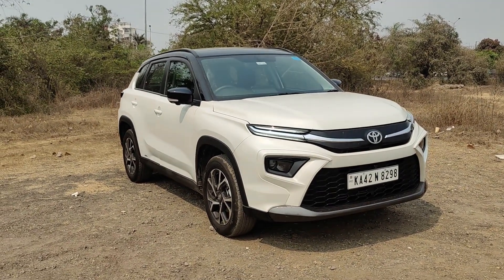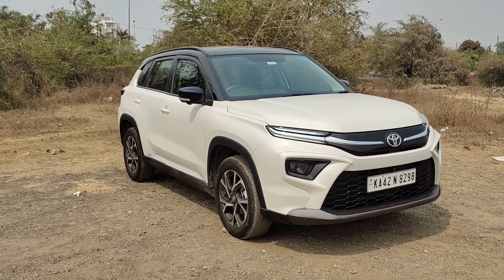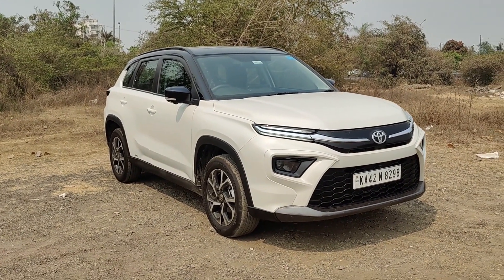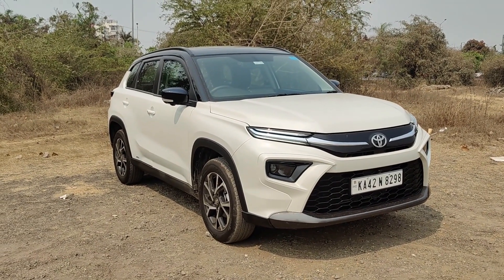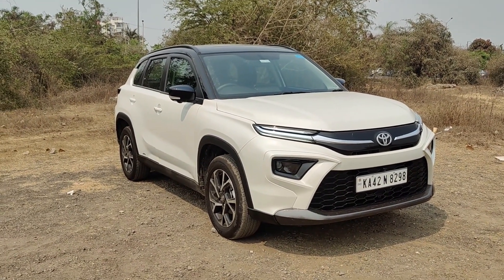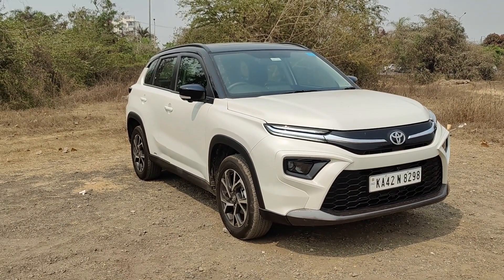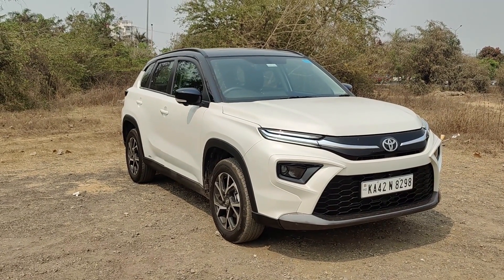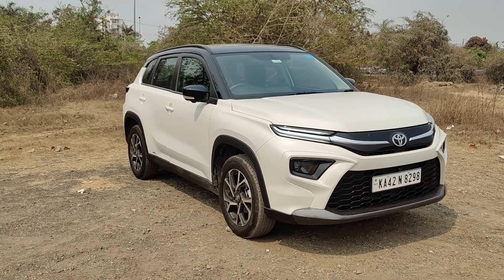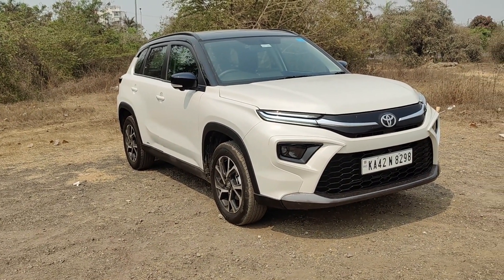Hi guys and welcome to thrustdown.com, this is Mohit Sony. What is in front of you is the Toyota Urban Cruiser High Rider in its all-wheel drive mild hybrid avatar. You've been waiting for the hybrid, but we have to tell you about this mild hybrid all-wheel drive top-of-the-line manual version as well, because a mid-size SUV hasn't really offered all-wheel drive in this segment, and Maruti Toyota are here with that.